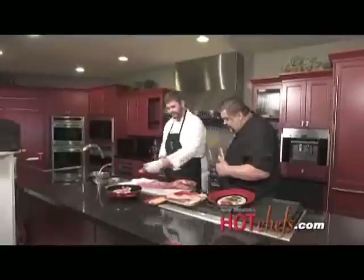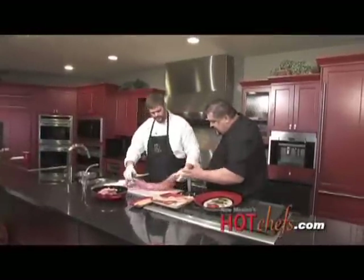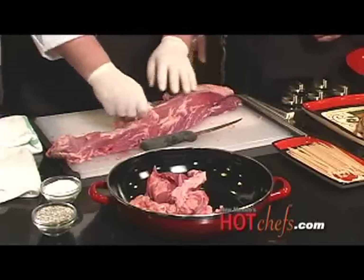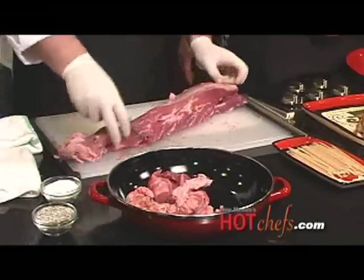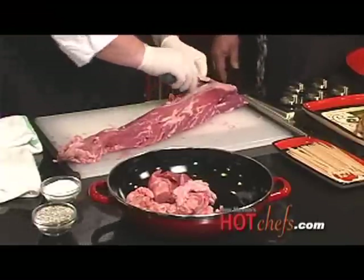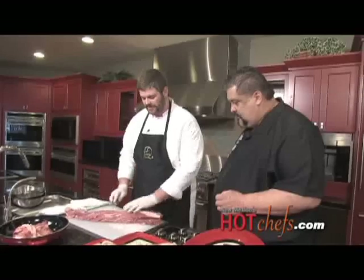Sometimes some chefs like to leave a little bit of fat on there, but since this has a nice marble texture to it, that's going to work for it. We're looking for the fat to really be on the inside of the meat, not necessarily on the outside. And I've got a secret for you on how to add a little bit more flavor — I'll show you in a minute. Top secret — I like that.